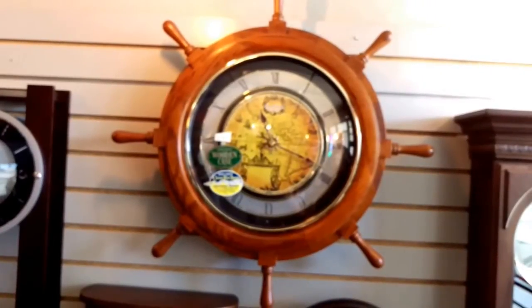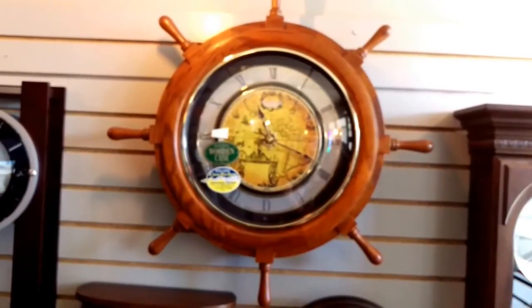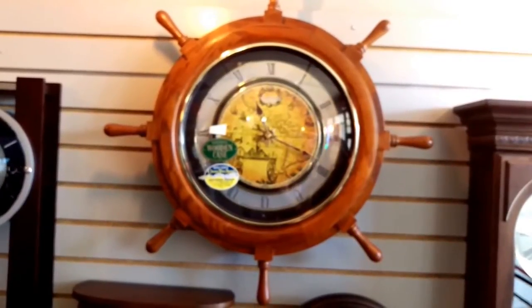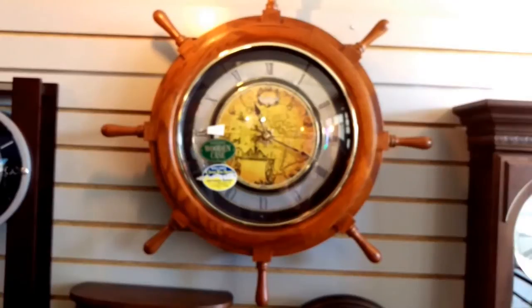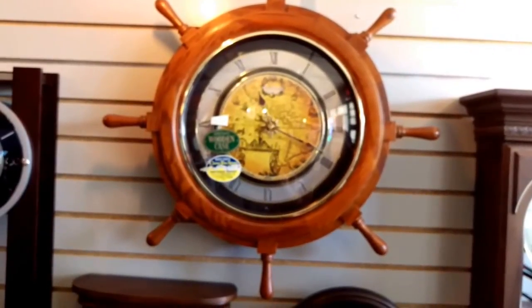Thank you for joining me on another episode of Jimmy's Alpine Clock Shop YouTube channel. If this is your first time visiting, please make sure that you subscribe and like our videos and share them with all your friends. We appreciate you joining us today.